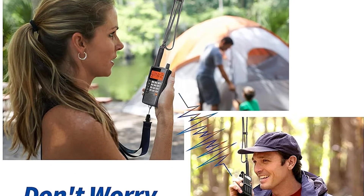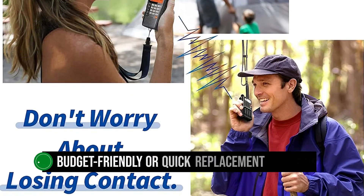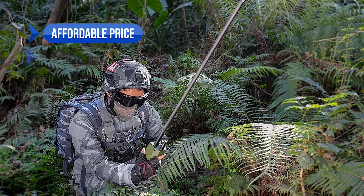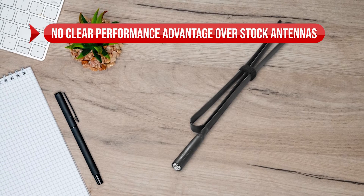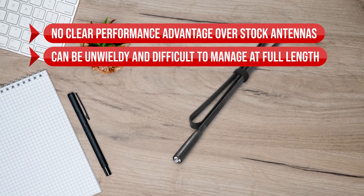In summary, the BingFu dual-band foldable antenna is an excellent choice if you're seeking a budget-friendly or quick replacement antenna. Its length may provide some advantages, but it could also be challenging to manage. To sum up: what we like is the affordable price and the foldable antenna offering good length for TX and RX. On the downside, there is no clear performance advantage over stock antennas, and it can be unwieldy and difficult to manage at full length.